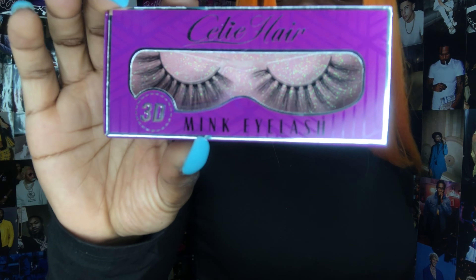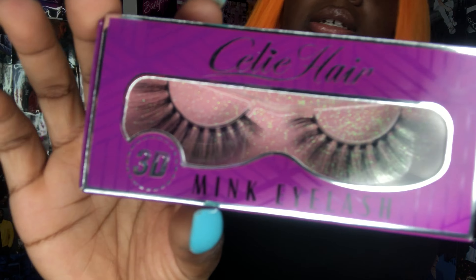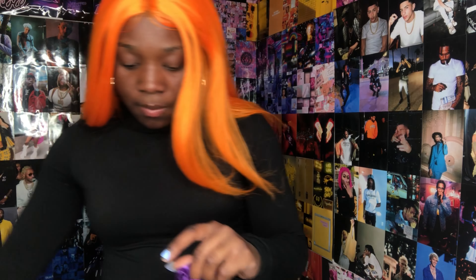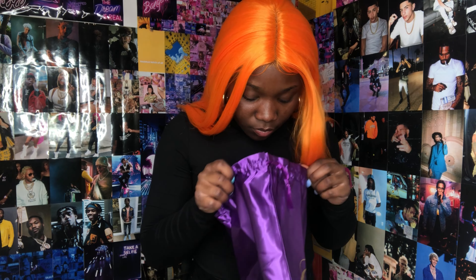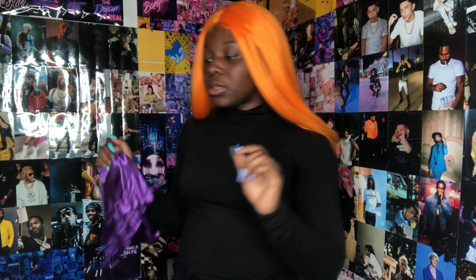They also give you these 3D mink eyelashes. I'm not much of a fan of them — the only thing I don't like is just how spaced apart they are, that's just my disclaimer. But yeah, that's all that came in the bag.